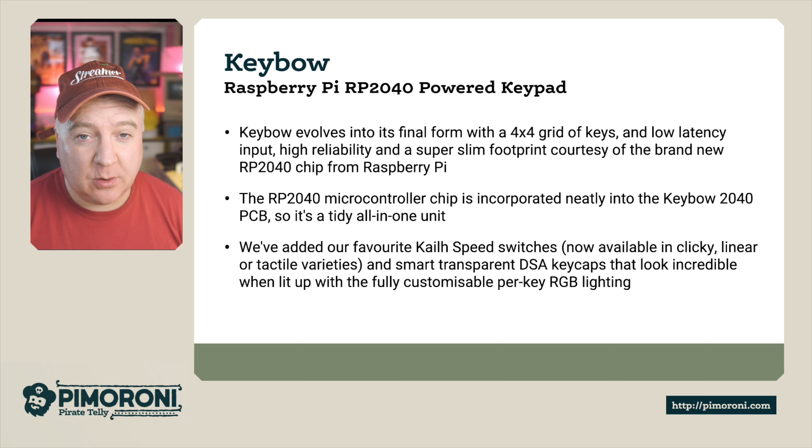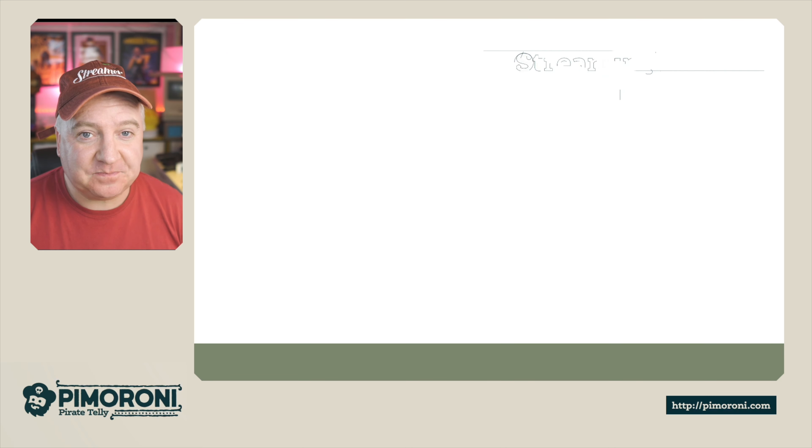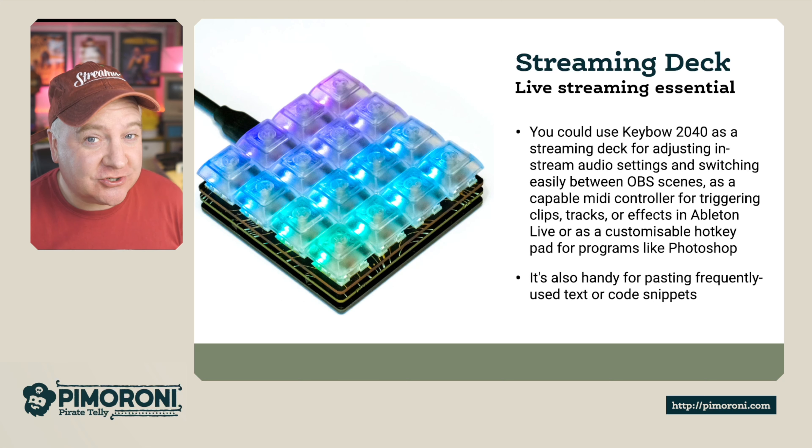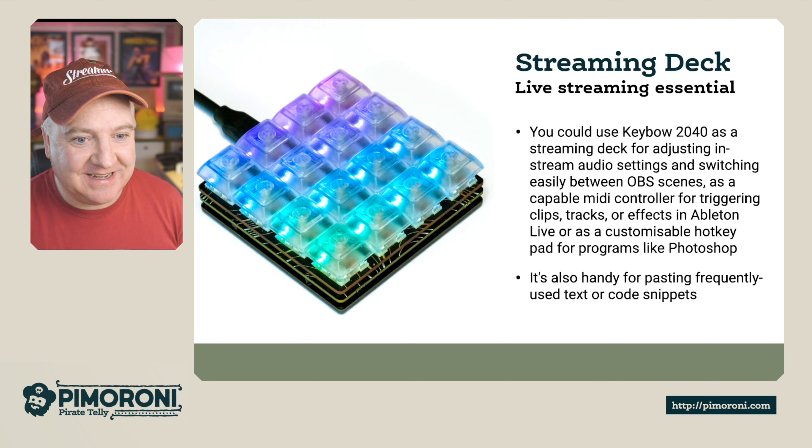It's a tidy all-in-one unit. We'll do a bit of a comparison between that and the Pico RGB keypad as well. We decided to keep our favorite Kailh Speed switches, now available in clicky, linear, or tactile varieties, and smart transparent DSA keycaps that look incredible when lit up, with fully customizable per-key RGB lighting.